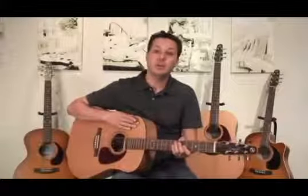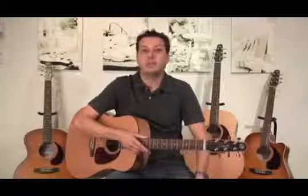The tapered headstock and the narrower shoulders at the bout here. These were all things that Robert Godin, the designer and founder of Godin Guitars, wanted to incorporate into the Seagull guitars.